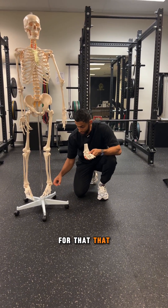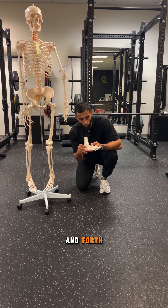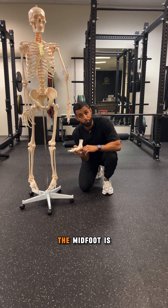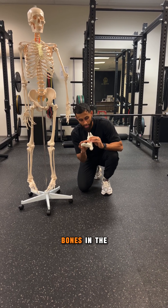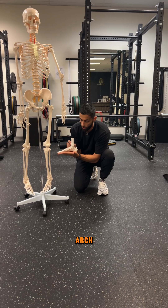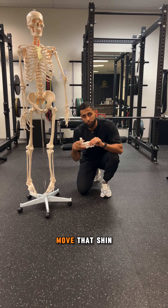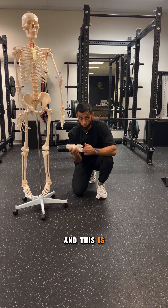The ability for that bone on the side, which is called the lateral malleolus, to move back and forth has a huge effect on how the midfoot is able to move — which is the bones in the middle of the foot. And when those can't move and give you an arch versus a flat foot, and you can't transition between those things, your ability to move that shin back and forth will be limited, and this is why.